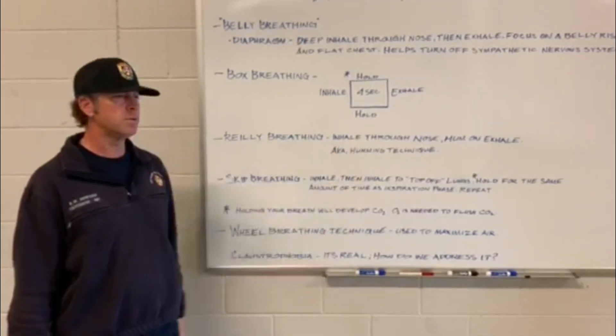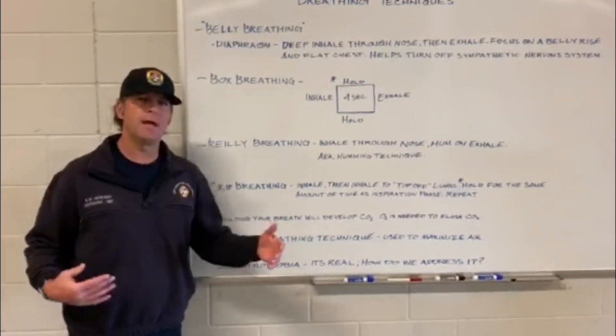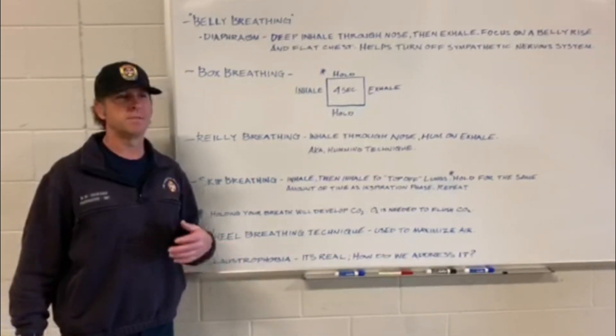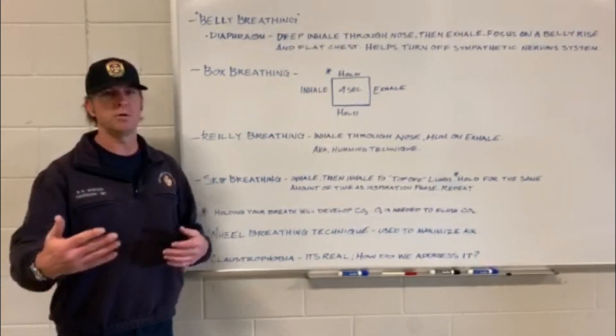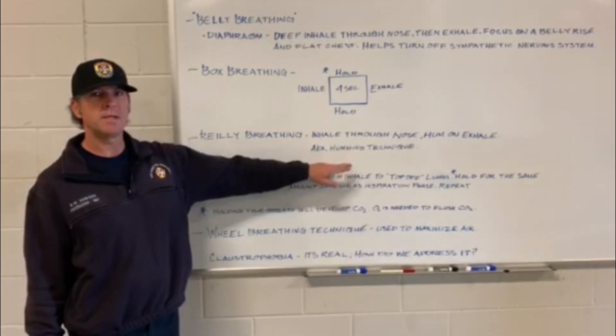Next, inhale through your nose and hum on your exhale. This will extend that breathing cycle from six seconds up to maybe double that. It's also known as the humming technique.